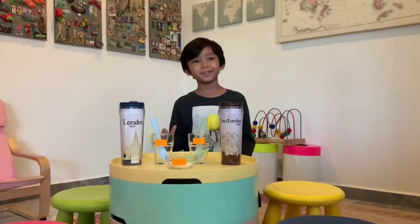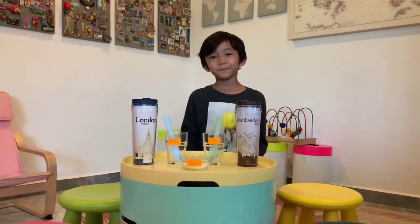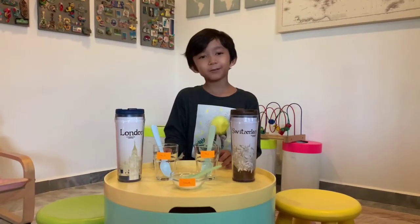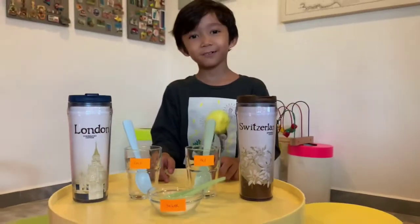Hi guys, my name is Rizki. I am in class UM Dua. Today we're doing an experiment. It's about cold and hot water — which one dissolves first, cold water or hot water? Let's find out.